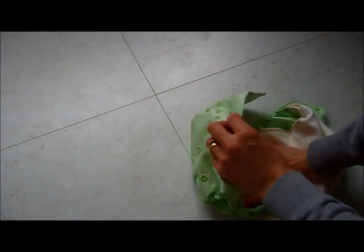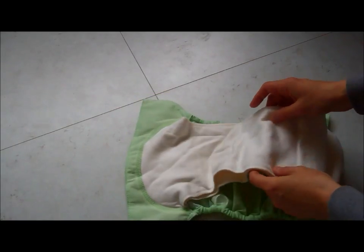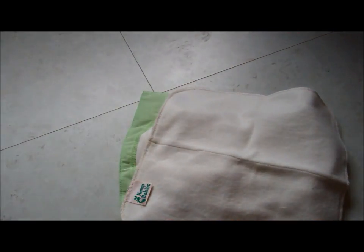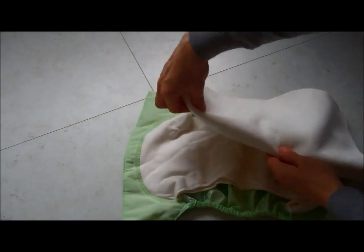Generally the rule is that all-in-one nappies aren't used at night because they don't have enough absorbency and there's a limit to how many boosters you can fit without compromising the leg fit. The Elemental is an exception because it's such a slim nappy in the daytime that there's loads of room for additional absorbency at night. My preference for night time is the Hemp Babies Little Weeds boosters — squares of hemp fabric, natural and really super absorbent for how slim they are.